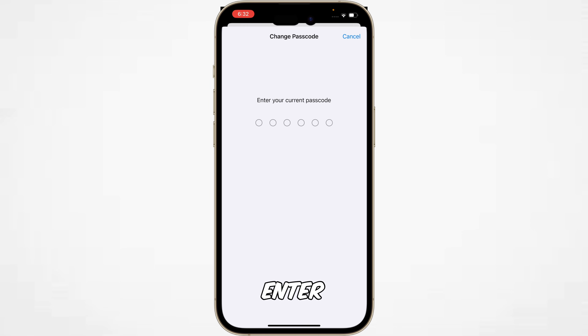Now you have to enter your current passcode. After that, you can decide your new passcode.